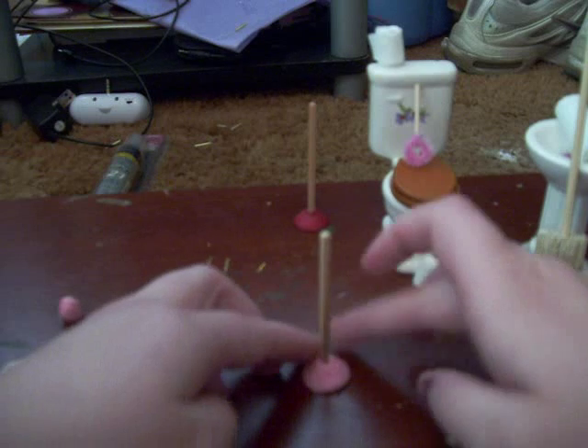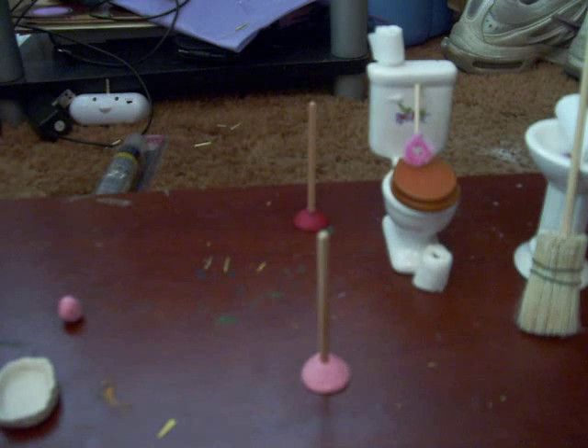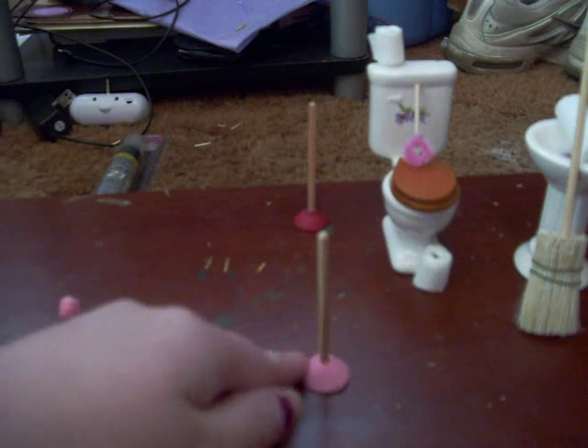This is really easy. The stick might come out after you cook it, but just glue it in if it does — it's not a big deal. So that you have like a plunger shape.